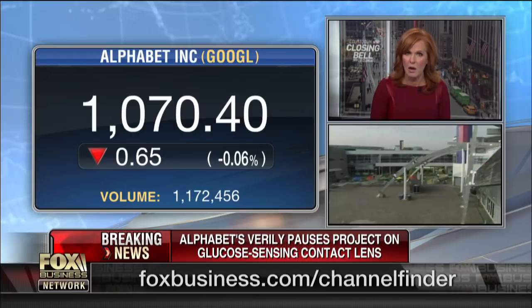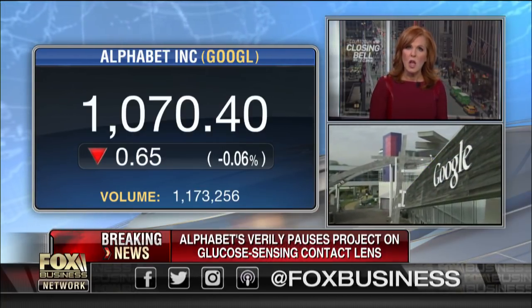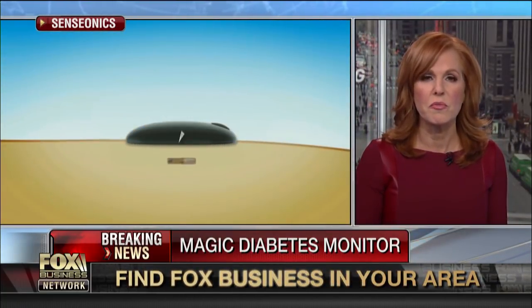Shares of Alphabet are pretty much flat right now. They're not canceling it — they're putting it on hold, and they do this with Novartis. While this news underscores the real difficulty of testing glucose levels in diabetes patients, our next guest has found success that Alphabet has yet to find. Meet Eversense — pretty much a game-changing technology in terms of monitoring glucose levels, but there's a catch.